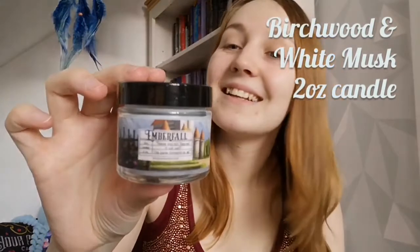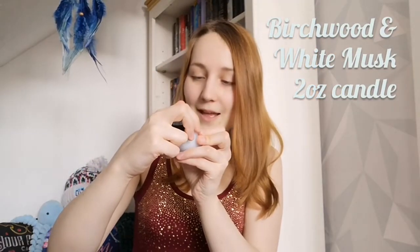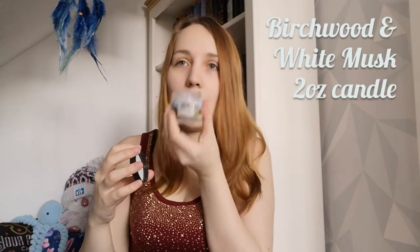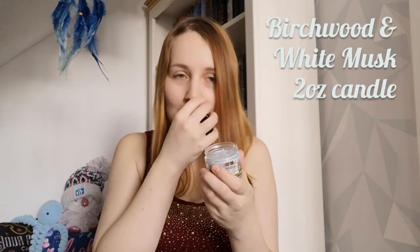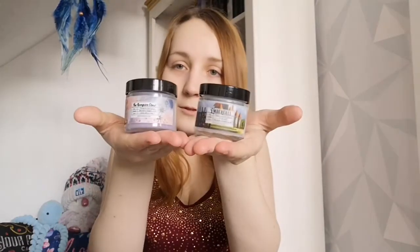And then we've got Emberfall — one of my favourite series. That's our little Emberfall there. Again, really cute design. 'Have you not figured it out yet? The curse torments us all.' It's kind of airy — it smells like a fairy tale, kind of airy-fairy but at the same time just like woody, naturally. That's really cool. And that is the two-ounce candle — these small, lovely little ones.